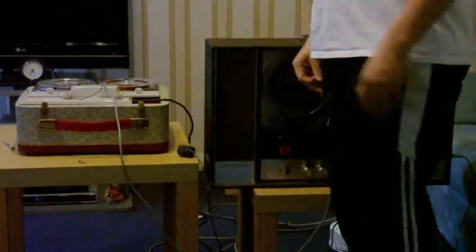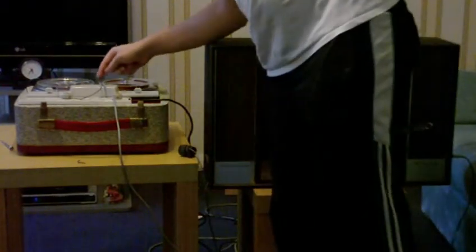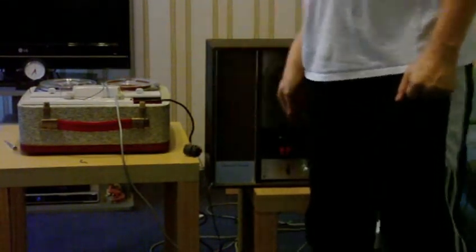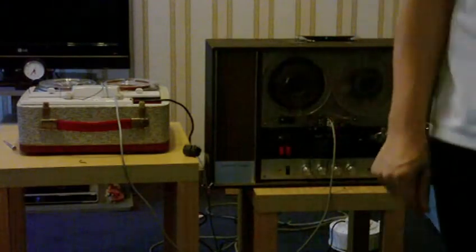So anyway, I think I know what's going on here. I think that this head uses the same connection for recording and playback. So I'm just going to reconfigure the way I've connected the two heads together and see if we get anything.